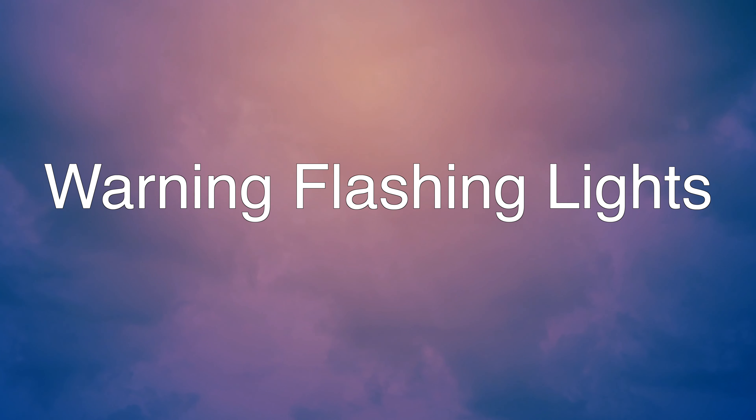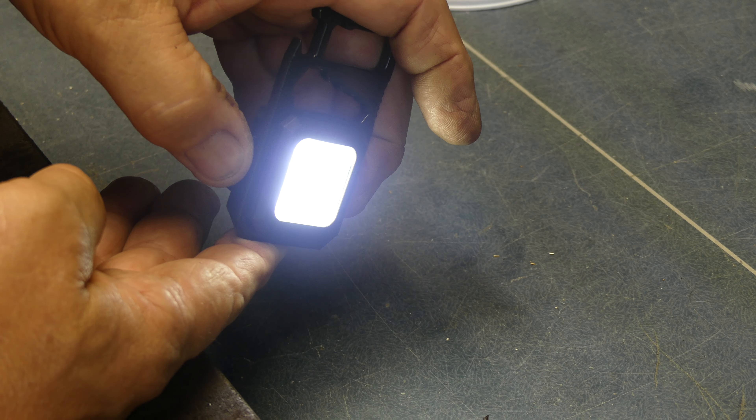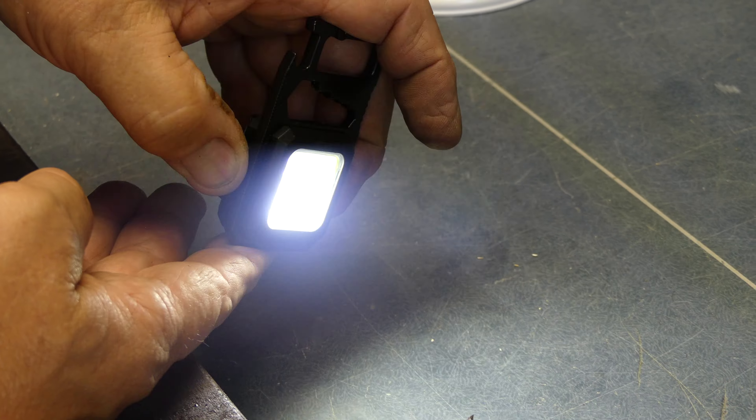Feature-wise, this light has three different light modes: low, medium, and strobe. On high, it can emit 800 lumens, which is pretty bright for a small little light like this. It also has a wide angle, so you'll be able to cover a wide area of light across whatever you need to shine it on.